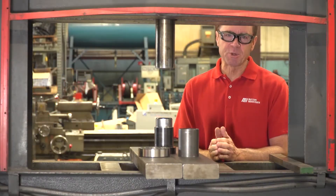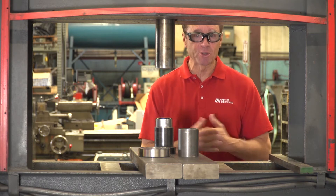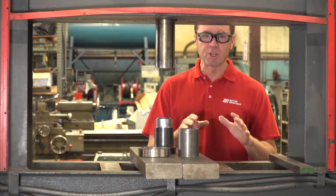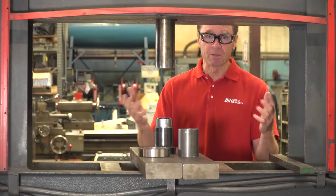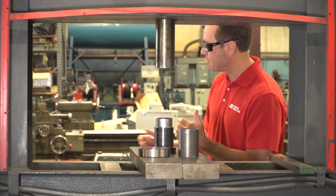Hello and welcome to another Motion Industries how-to video. I'm your host Tom Clark, and as you can see, we're not in our studio today. We're actually in the Motion Industries fluid power shop because we're going to show you how to press fit bearings onto shafts and into housings using a hydraulic press. I'm excited, and our special guest today from NSK — please welcome Scott Moorhead.